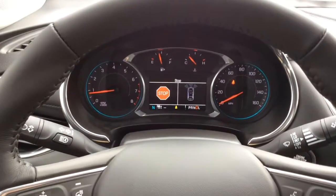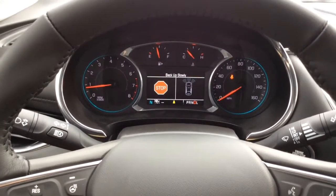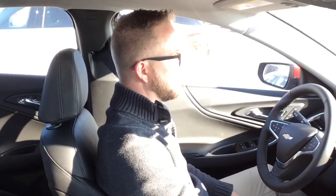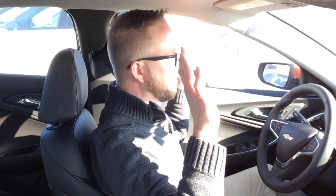The car just told me to stop, so I put the brake on and it's telling me to back up slowly. The steering wheel shook just a little bit — my hands are off the wheel and it's telling me to back up slowly.